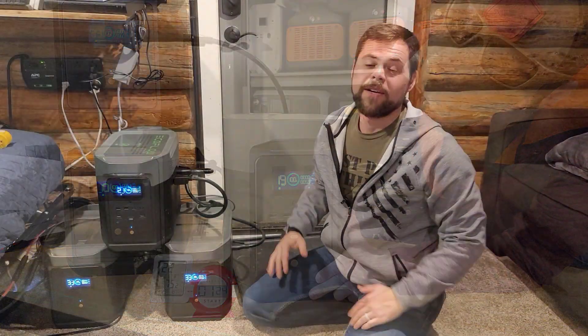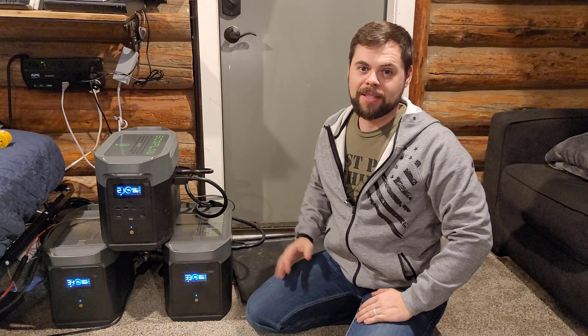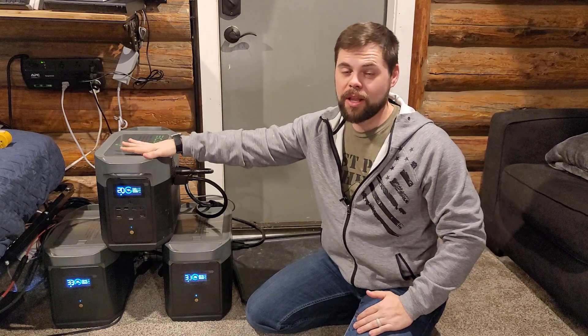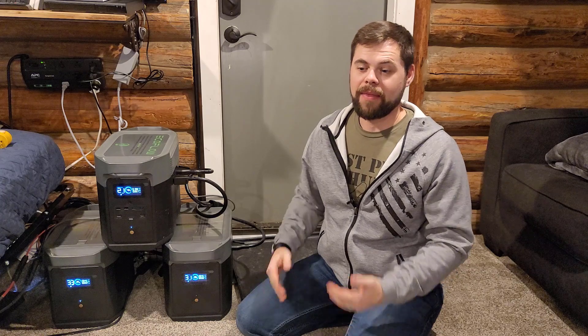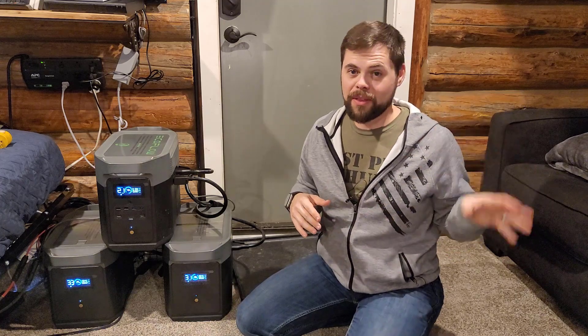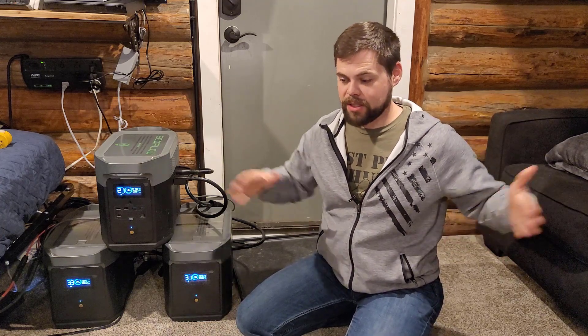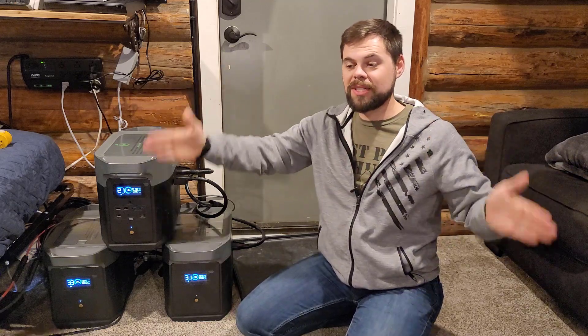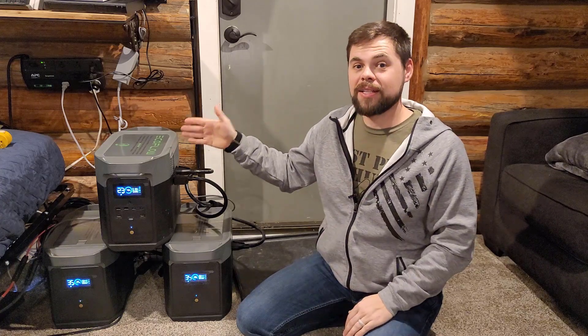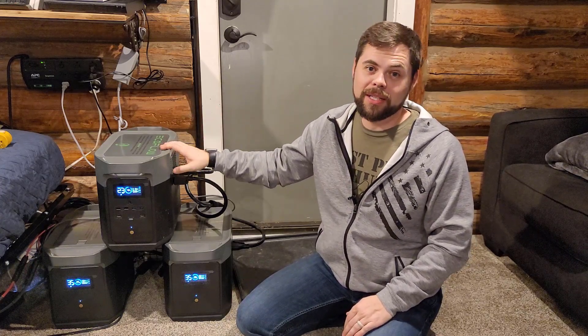For the solar charging test I came up to the cabin since I have a ton of solar panels here. I currently have 630 watts connected to the Delta Max. The best way to over-panel it is to have five 100-watt panels in series on one leg, then another set of five in series, brought together in parallel — a series-parallel connection, similar to what I've done with my Titan Solar Generator. You can barely over-panel it; I had 615 watts from the panels actually going in, so the MPPT charge controller is very efficient.